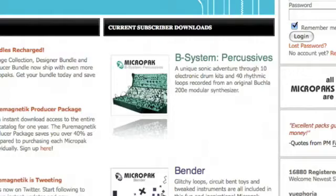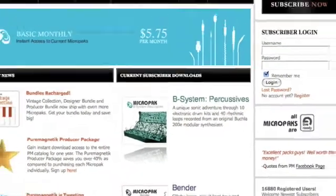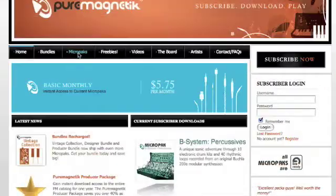Next month, when a new pack arrives, the oldest pack is displaced and becomes back catalogued for one-off purchase.